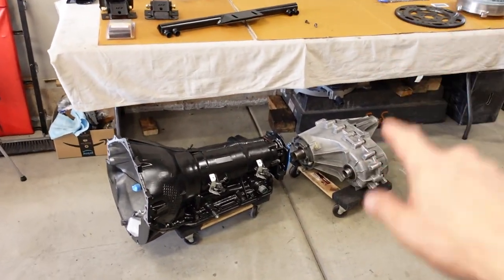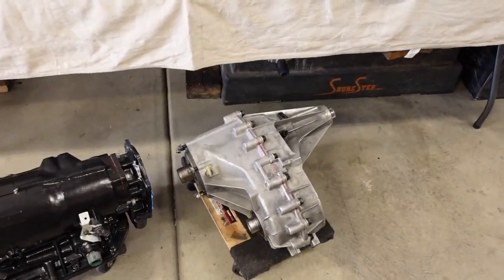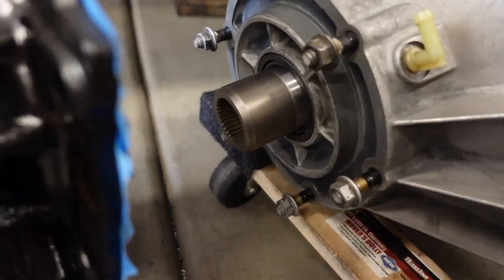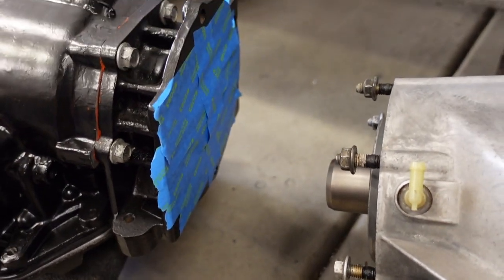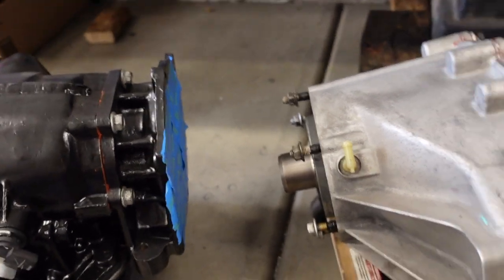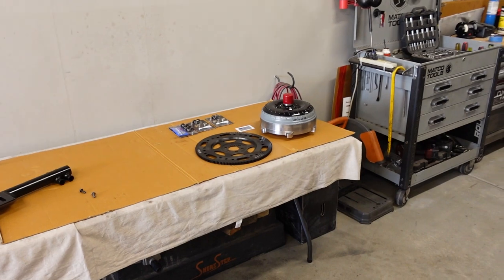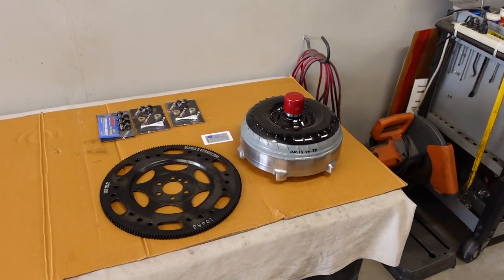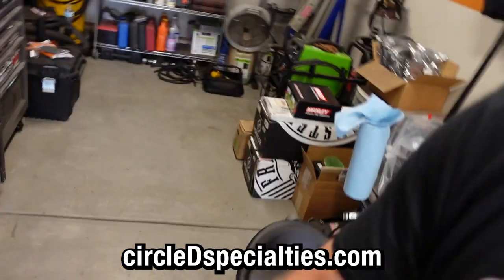We've got the 4L80. We have the NV149 all-wheel drive transfer case. Last time we rebuilt this, we put new bearings in, a new chain, new seals, and of course we swapped out the input shaft with the 32-spline one that will mate right up to the 4L80. We have a torque converter — that's probably like the secret sauce when it comes to making a great performing truck. This one's from Circle D, and if you want a great converter, give those guys a call.